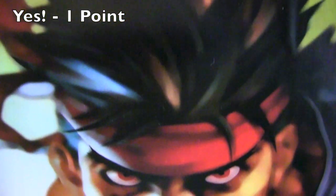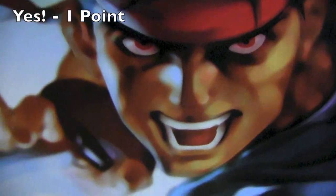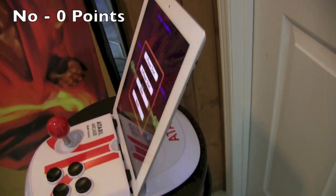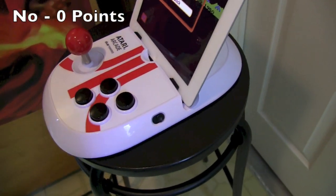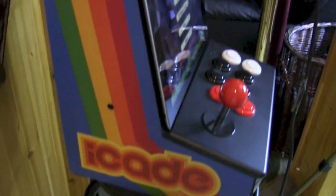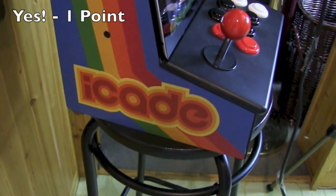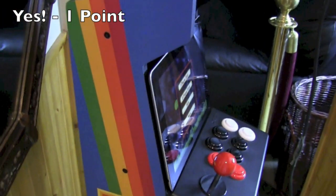Side art test — does it have side art? The real cabinet has side art that attracts you to the game; the game doesn't even look like the side art, but you want to play it. The Atari Arcade has no side, therefore no side art — that's a zero. The iCade? It's not particularly attractive side art, but it can have side art, so this gets a point.